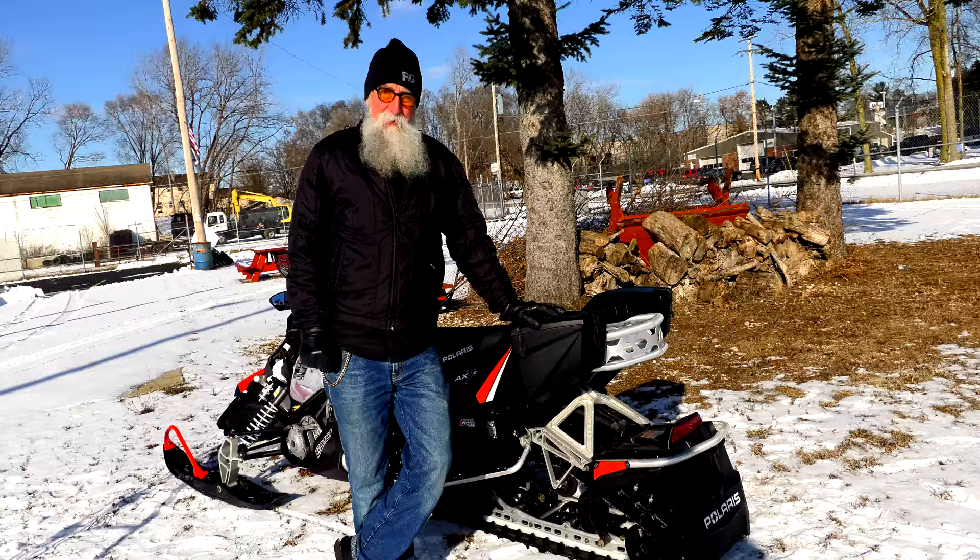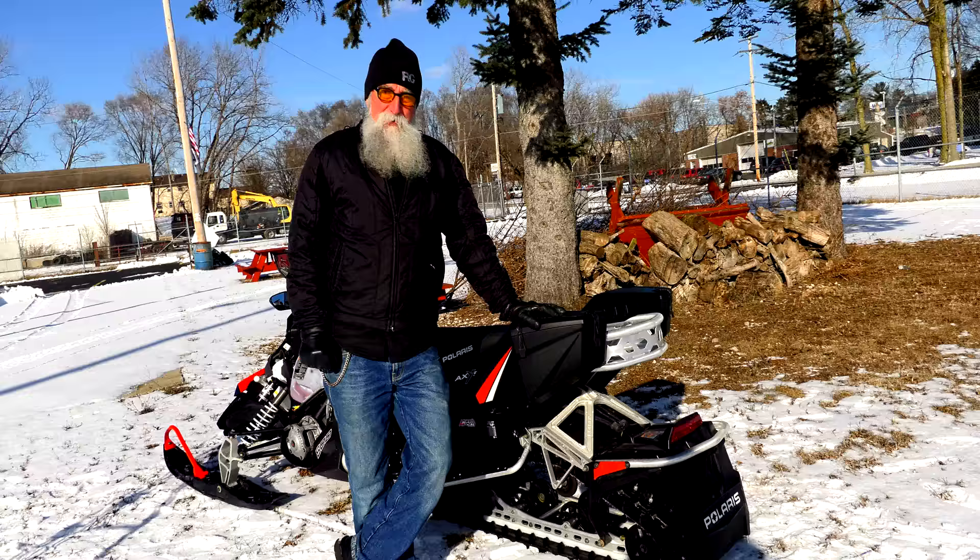Snowmobiling is a wonderful way to continue your recreation outdoors when there's snow and cold weather. Be safe, get out on the trails, watch the regulations and rules, make sure you have the proper gear, and have fun.